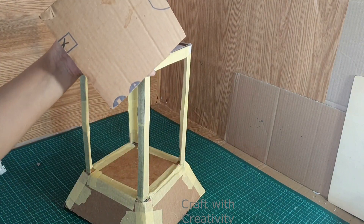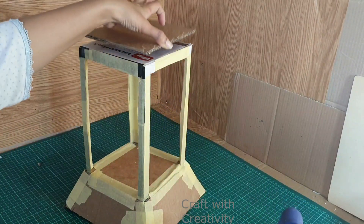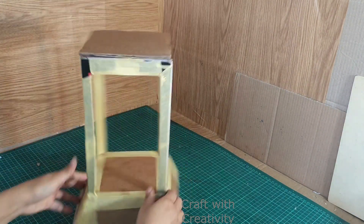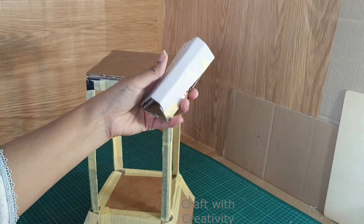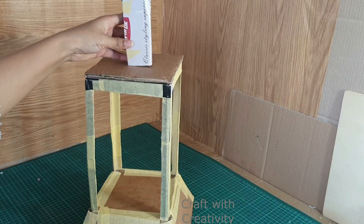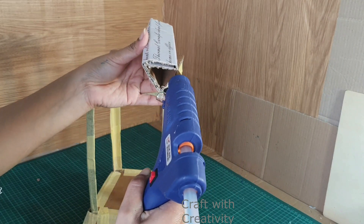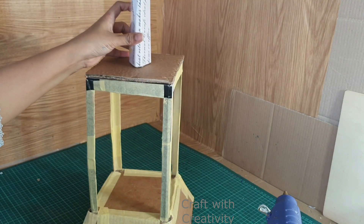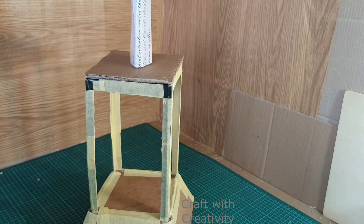I am using masking tape to cover the edges of these pieces stuck together, and wherever I am using cardboard pieces I will be covering all those parts with masking tape. Here I am using another piece of cardboard on the top as well. Then I have rolled roughly a piece of cardboard — you don't need to have it in a proper shape. This is just going to be the support for the other designing pieces I am going to apply on the sides and on top.